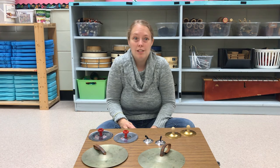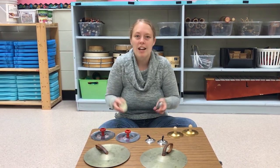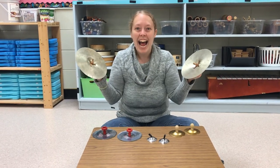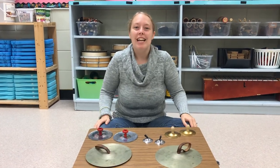Share with your friends, because music is awesome and if you create something you want to share it. Thank you very much for joining me today. I hope you enjoyed learning about the cymbals and I'll see you next time. Thanks everyone — stay safe, bye!